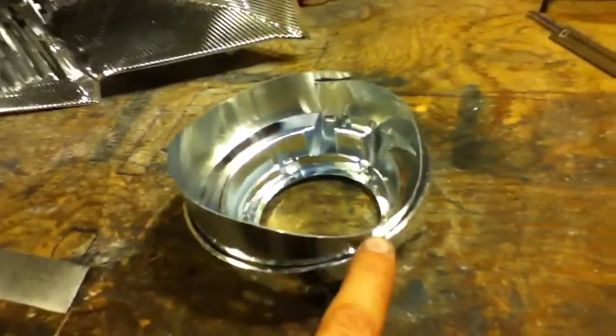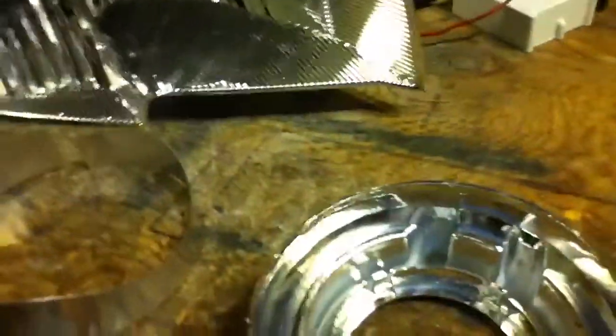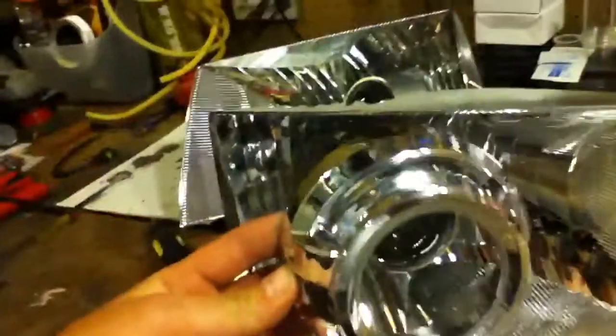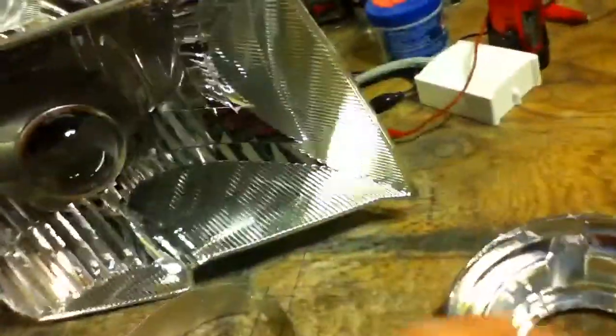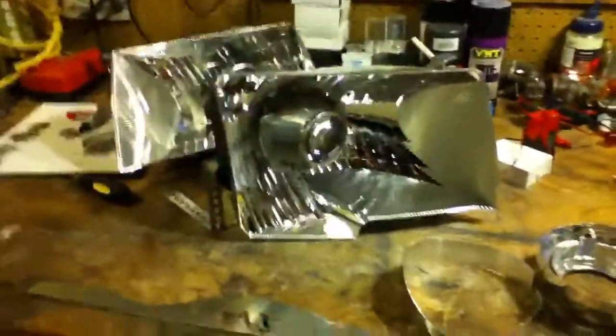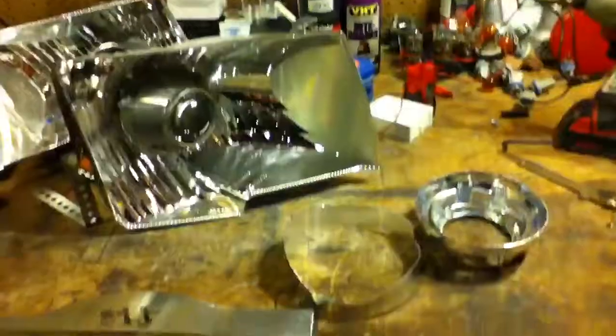After that, I take JB Quick Weld and dab it in about eight spots on the inside of the lip on the shroud, just so the shroud extension doesn't fall off from bumps or whatever's in your truck. Then I put it back on the projector with the centric ring and JB Weld that on too, because you never know what can happen and you don't want to be taking your headlights apart again if you don't have to. And that's pretty much it — if you have any questions, just email me. Thanks.